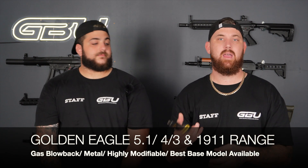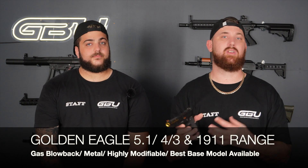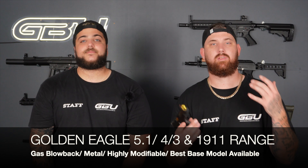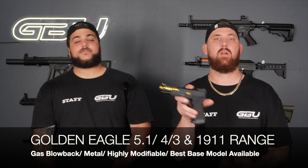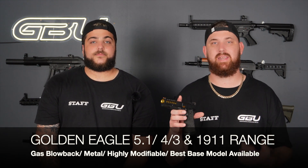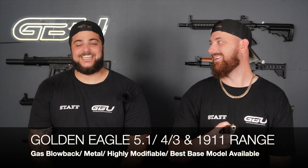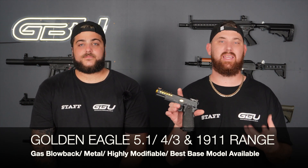The Golden Eagle Hi-Capper comes in various models — standard versions and ones with a seeded slide with a honeycomb-type feel. Most come with a steel frame and steel internals with absolutely amazing quality. I haven't really run into many problems with the internals. Most importantly, it comes with a metal integrated hop up in the barrel — unlike other hi-cappers that come with a standard alloy barrel requiring extension and a separate hop up, which changes the whole look. Out of the box accuracy and FPS is a massive tick from us at GBU.